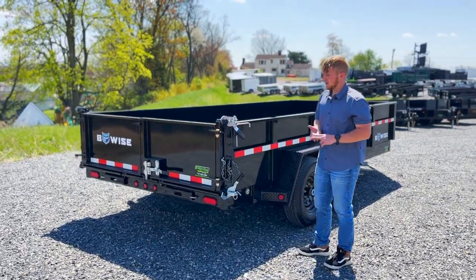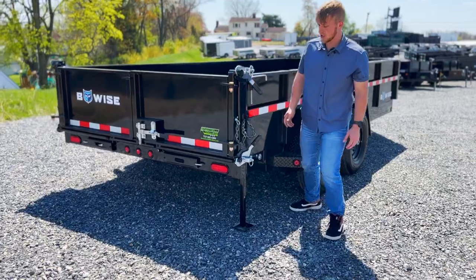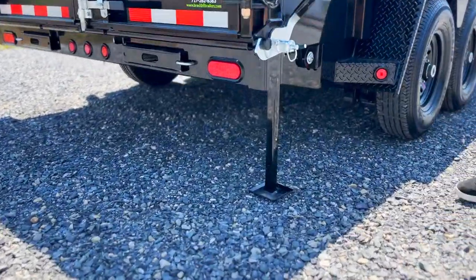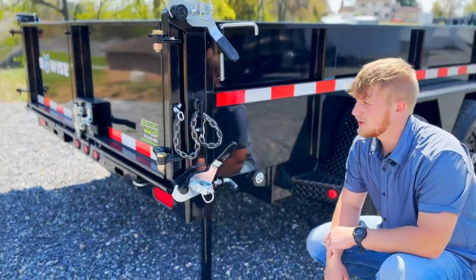Back here at the rear we have a three-way combo gate and also a drop leg jack, so if you want to load a piece of equipment, you just pull this pin here, drop the jack — that prevents the trailer from tipping down.